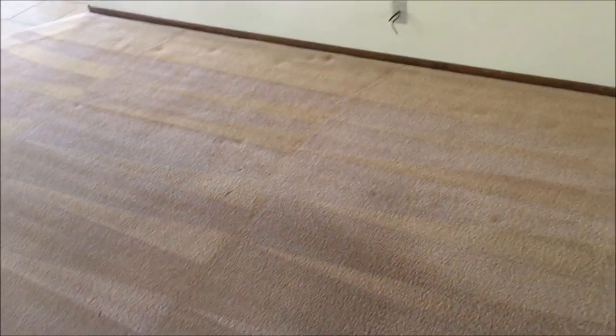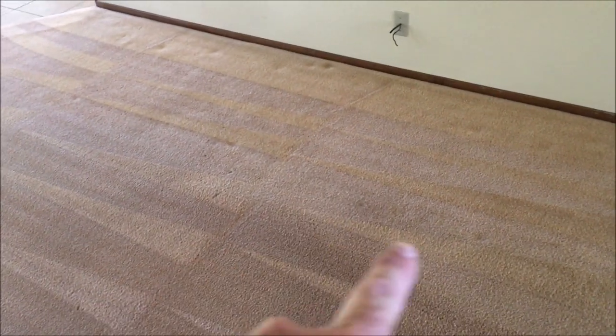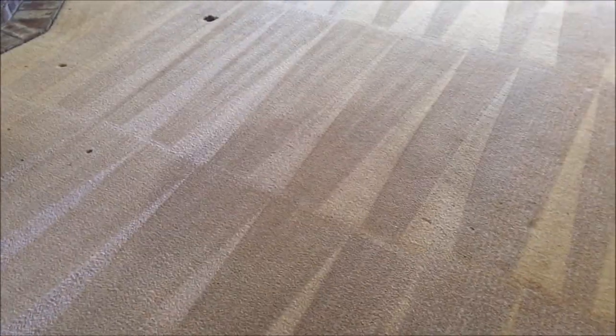We got the living room done here. You can see the cutoff line kind of, but wow, that came out pretty good. Some wear going on right through here — I can't clean out the wear, but boy, that was black. Very happy with how that came out. All right, moving on to the rest of the house. It's a good day.